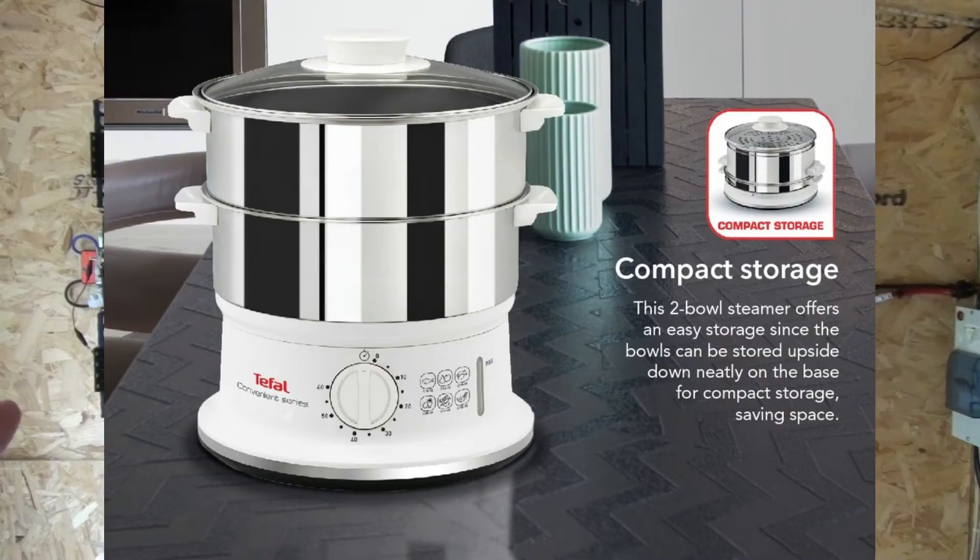Most of the time when we cook we use a multi-level steamer saucepan arrangement, which we used to use on the gas hob but now we've bought an electric one that just plugs into a wall socket, so we do most of our cooking vegetables using that. We only really use the gas hob now for things like a frying pan, but ideally we'd like to swap that out entirely and get an electric hob.